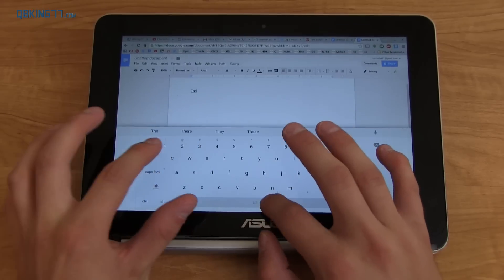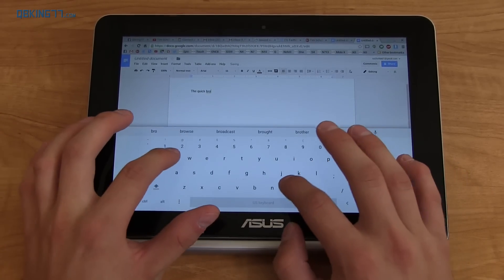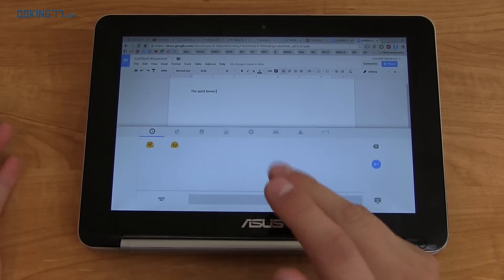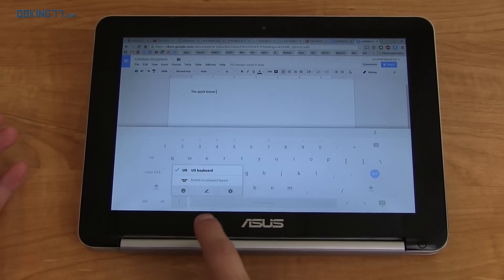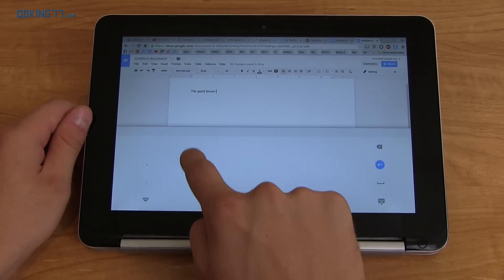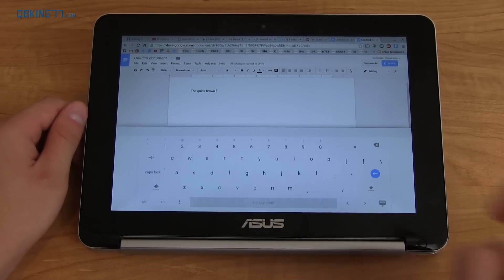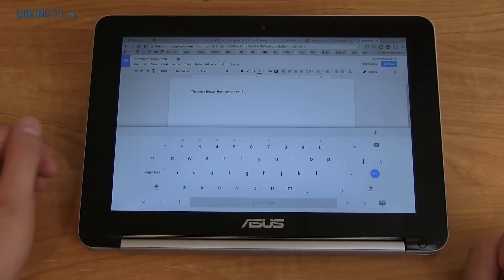You have a compact keyboard option and a full layout, which is really nice to have as an option. I find myself not using the on-screen keyboard for long things — maybe just a quick message — but for long emails I'll flip it around and use the actual keyboard. You also have emoji support, and there's text input prediction so if you type something like 'hey how are you?' it gives you an option to complete it.